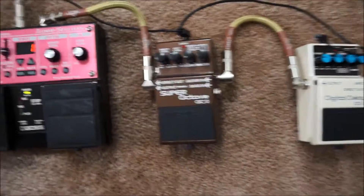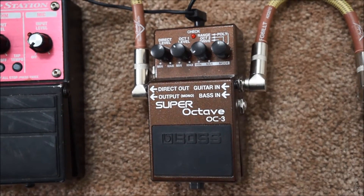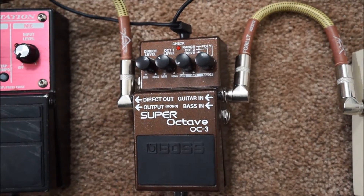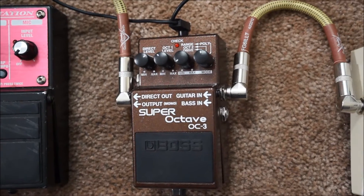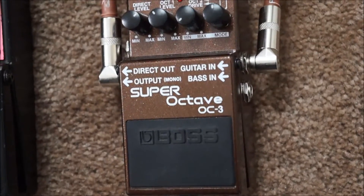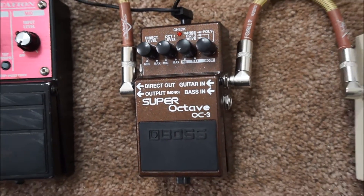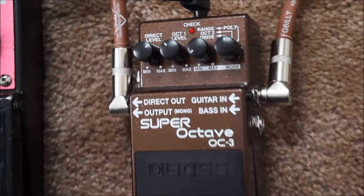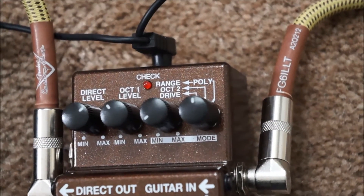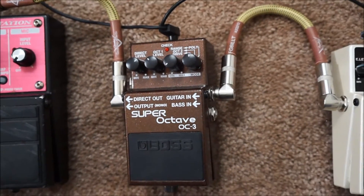Out of the digital delay I'm going into a Boss OC3 Super Octave pedal. Basically what this pedal does is lower whatever the input is down one to two octaves. So if you ever hear me doing those really bassy sounds with my voice or with harmonica, this is the pedal I'm using to achieve those things. I used to use the OC2, the older variant, which is discontinued now. The OC3 is a little more controllable, a little cleaner, and it has a polyphonic setting which allows you to play several notes at once and still drop those notes down an octave without it sounding weird. It's a really good and easy-to-control pedal.